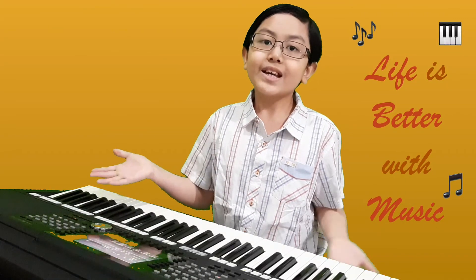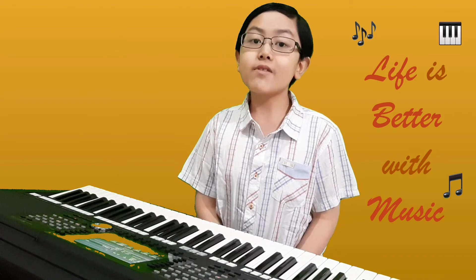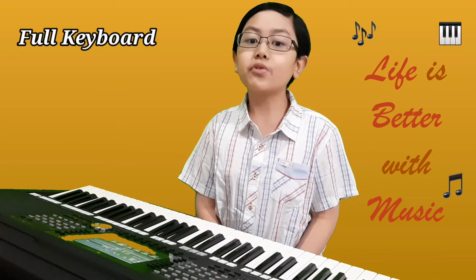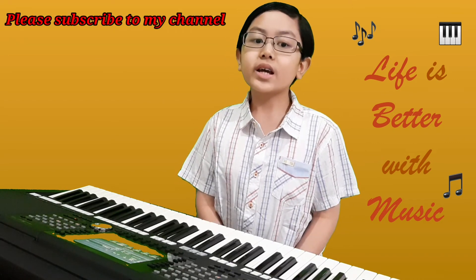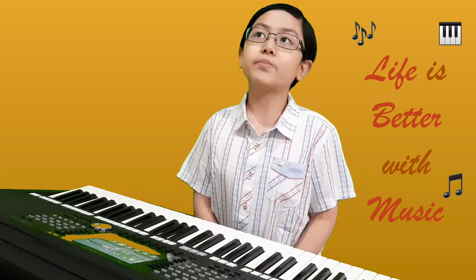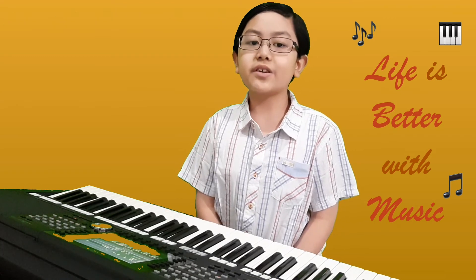That's all for now. In the next video, I want to share with you about full keyboard fingering on Yamaha keyboard. I hope my video can help you learn and enjoy playing keyboard. See you again in the next video.